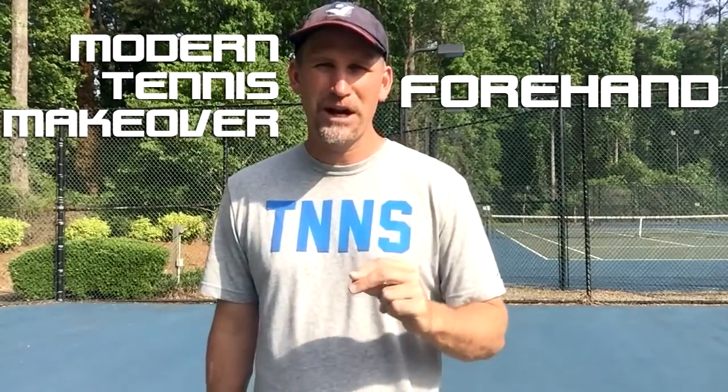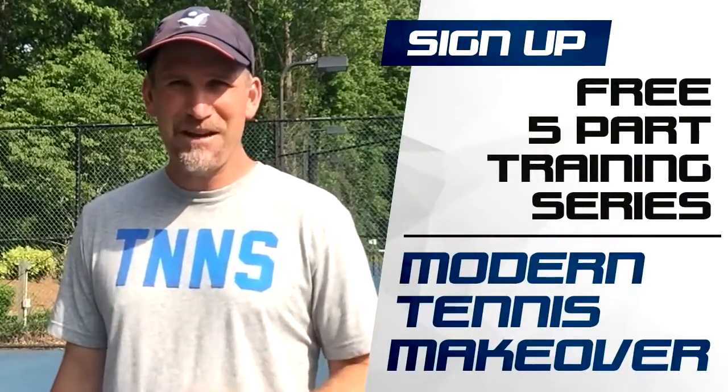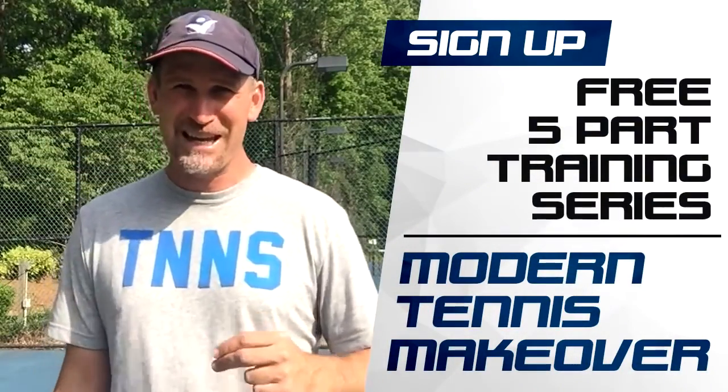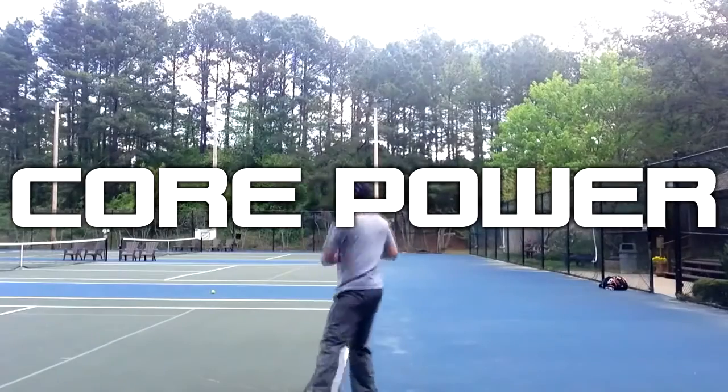Enjoy. This is Pete from Crunch Time Coaching, and today I want to give you a modern tennis makeover on the forehand. I've got a five part free training series that is going to cure most of the problems I see from recreational players over the age of 40. Most recreational players lack the desire to spin, power, and control they want because of inferior outdated stroke technique. Funky grips, poor setup, and incorrect swing paths are killing your forehand. Sign up for my free five part series, Modern Tennis Makeover, and start building a better forehand instantly by watching my first video on core power, which I promise is going to be an eye-opening experience.